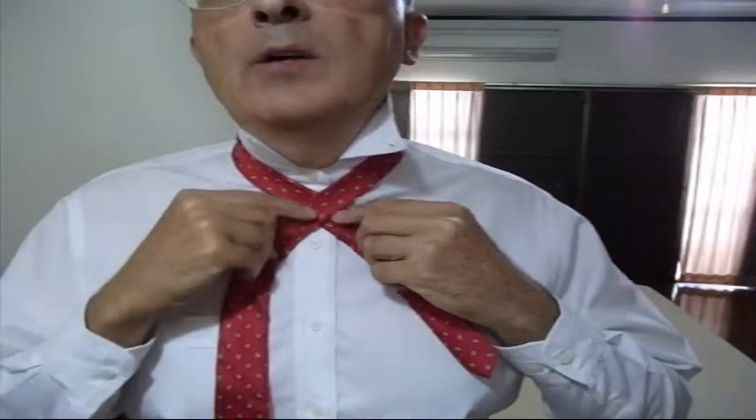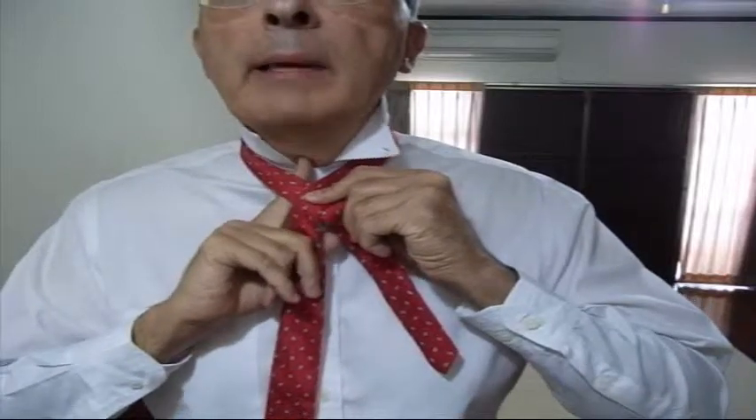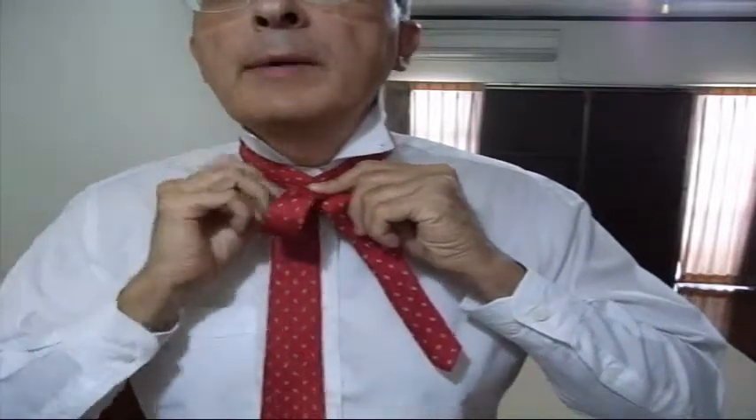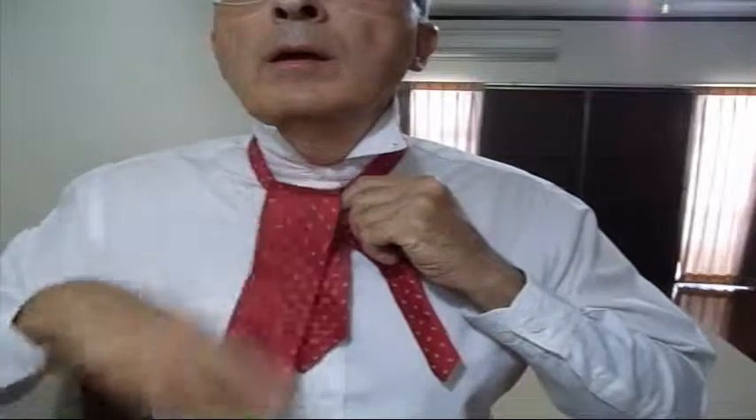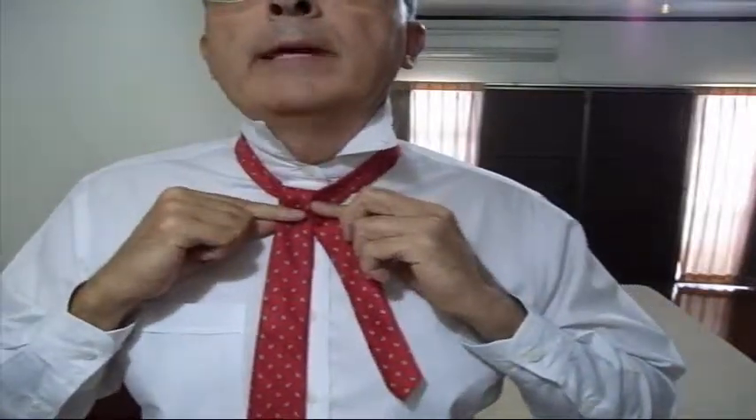Now you've got it crossed over. What I'm going to do next is take the big end and push it up through the neck hole from behind — so I'm going to take the big piece, push it up through there, like that.